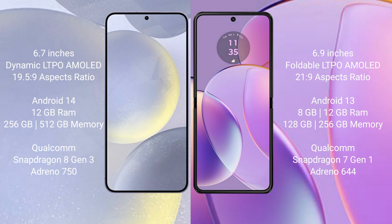Samsung Galaxy S24 Plus runs on the Android 14 operating system. Motorola Razr 40 runs on the Android 13 operating system.